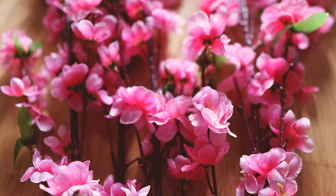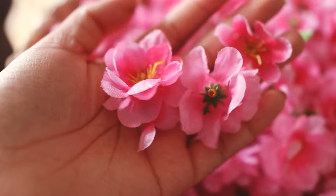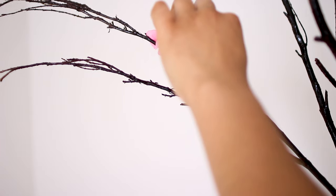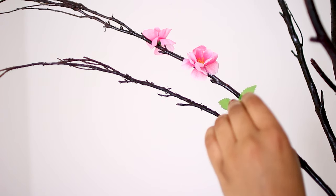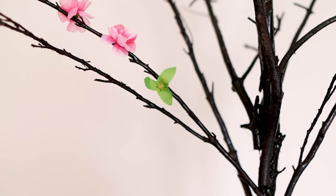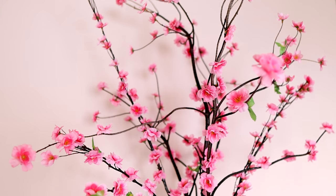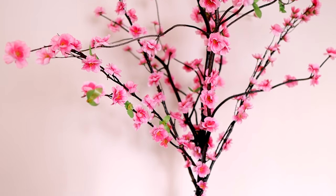I got these cherry blossom flowers from the store. I de-stemmed them and then attached them to the branches with the help of a glue gun. Repeat for all branches, and voila!